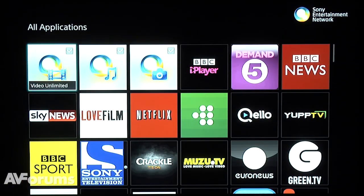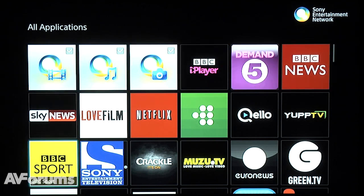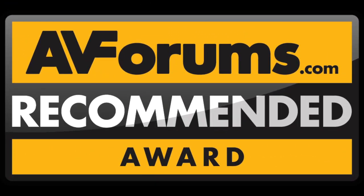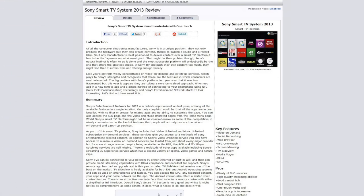Whilst perhaps not as comprehensive as some of the competition, we found that Sony's smart TV system concentrated on the important features and did them well. As such, we are pleased to award an AVForums recommended badge. You can read the full in-depth review at AVForums.com forward slash reviews. Thanks for watching.